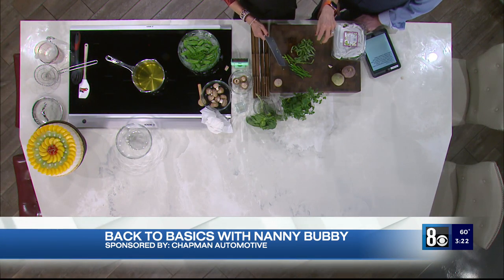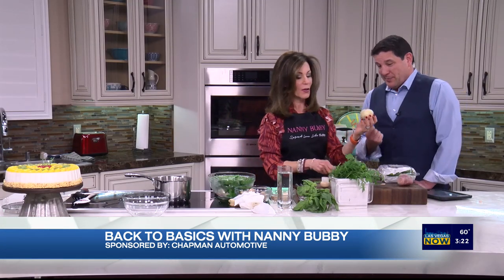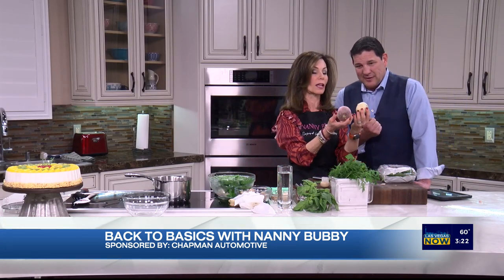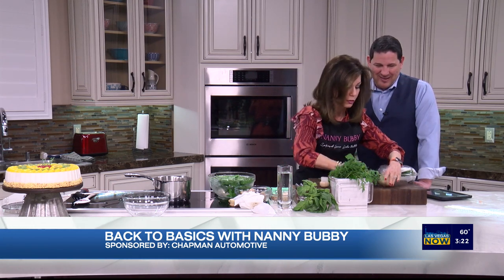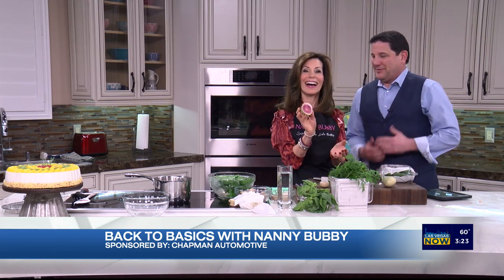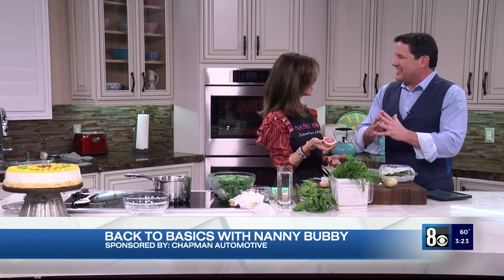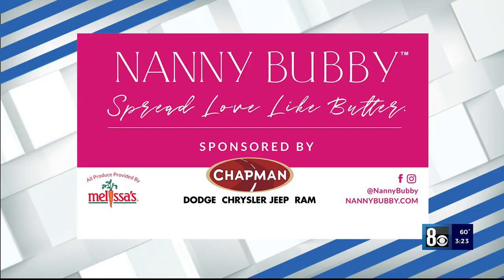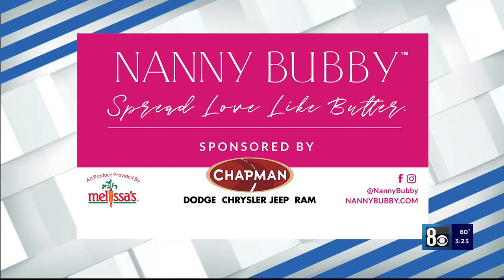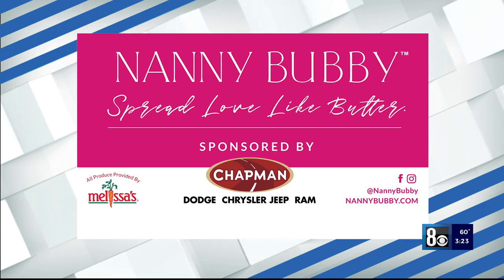We don't have time but tell me anyway — it's a watermelon radish and if you cut through it like this, you'll see how beautiful it is. I've learned some new things and I love that you simplify everything. Check out Nanny Bubby's Kitchen and Garden on social media and online at nannybubby.com. Thanks to Chapman Automotive for sponsoring this segment.